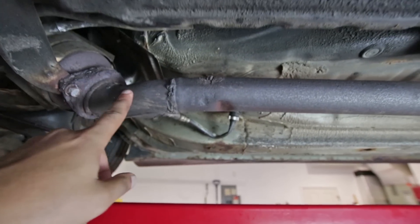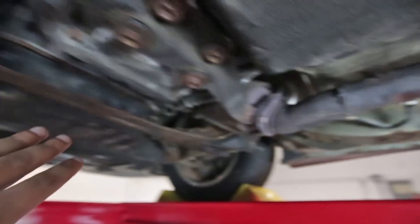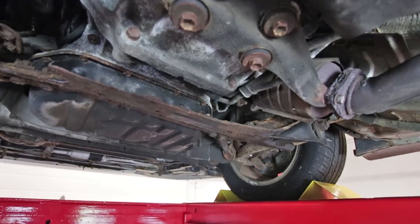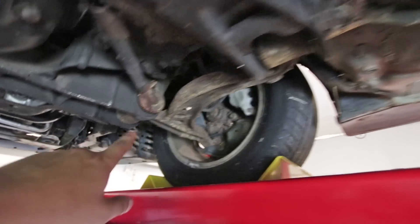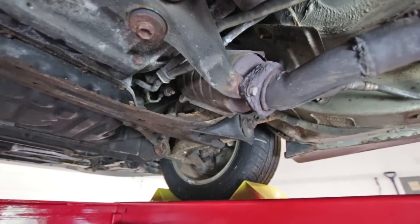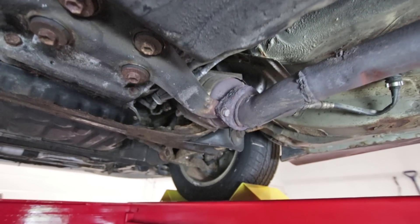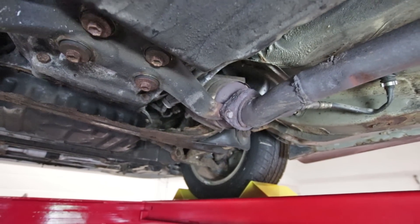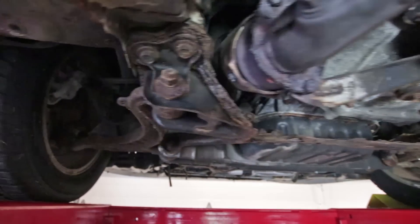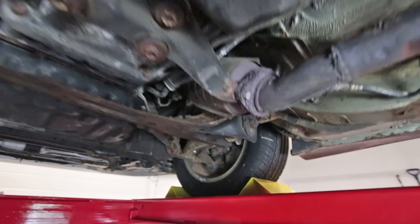I got a new section — well, it's a used section, but it's not rusty — so that's gonna go on here. I have to take this off, but in order to take that off I have to get the front wheels off and then take off this control arm. I've been dousing all these various bolts with WD-40 and PB Blaster, and hopefully they should come off. I don't think they will — I think I'm gonna break a bunch of bolts — but that is what we do on this channel.